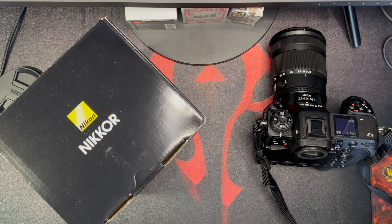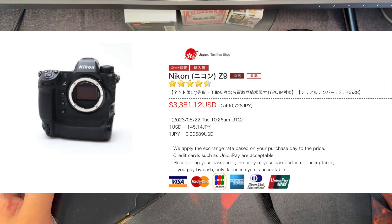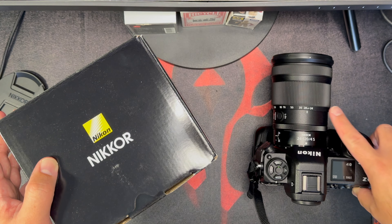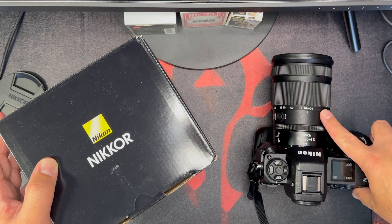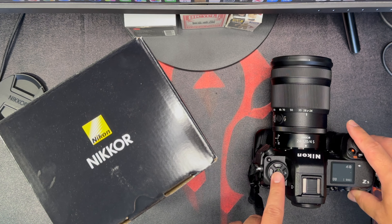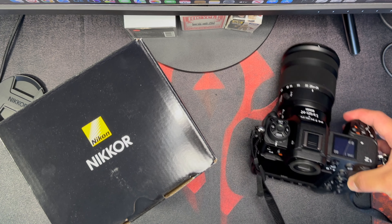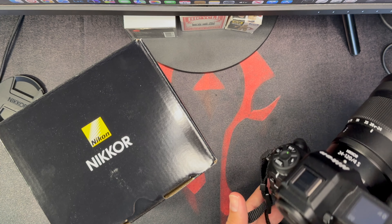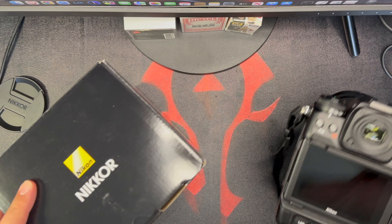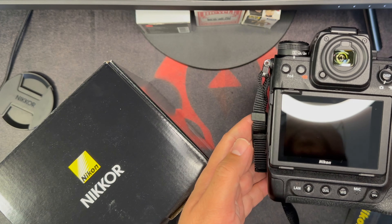I was actually looking at the used prices for the Z9 and I was super surprised to find out that the Z9 used was going for around $3,300. The yen was weak, so I did the math — the Z9 and the 24-120 actually cost around $4,200. The Z9 used in the US is going for around $4,500, so it's like I was getting a free 24-120. I said, you know, this goes against the small mirrorless idea, but if I were to get a prime lens like the 50 1.2 or 85 1.2, it'll balance on the Z9. I do miss it — I used to have the D3s, D4, and D4s.